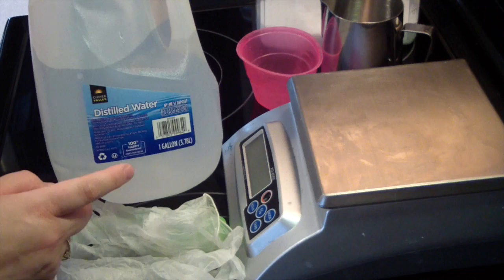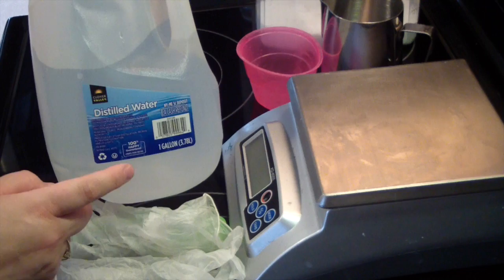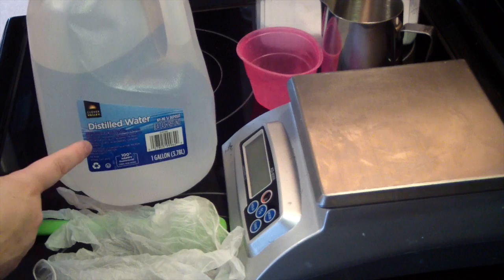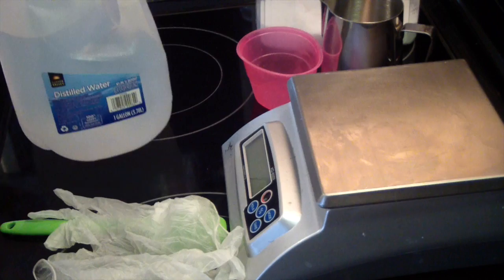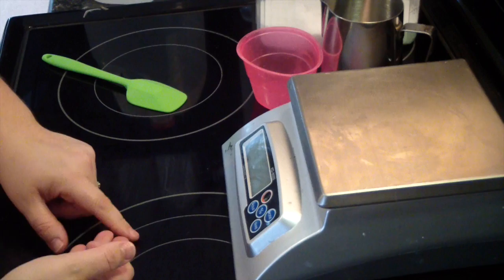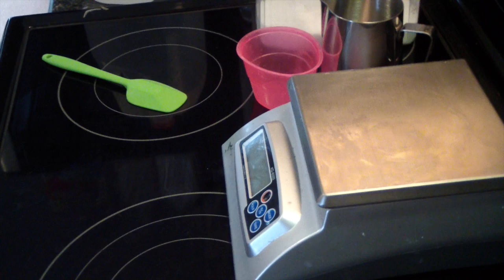You will need your water. I use distilled water. It's not 100% required that you use distilled water, but it is recommended because it removes impurities in the water that can transfer to your soap and cause some troubles. A lot of people use purified water, spring water, or tap water. So it's not like you have to have distilled water — it is just recommended. That's what I use.